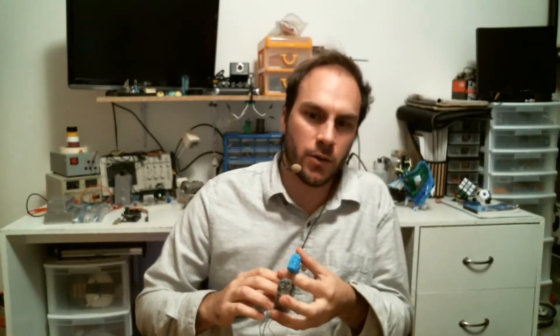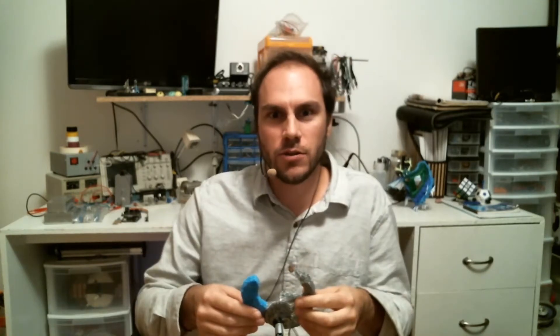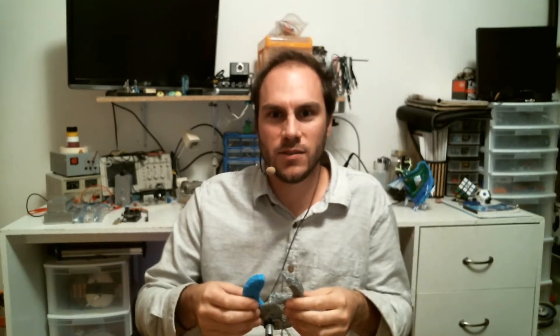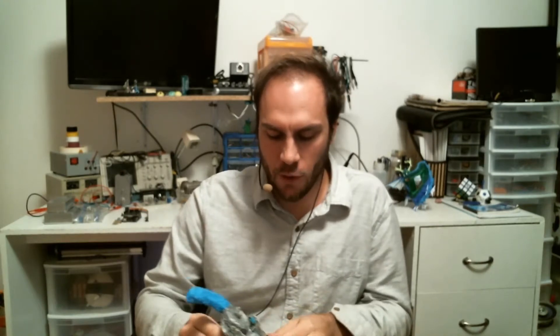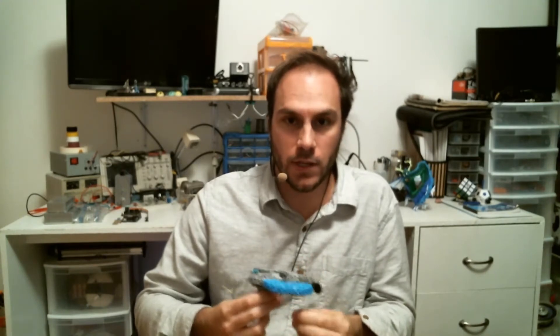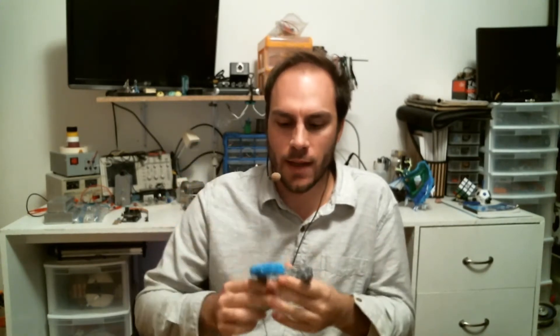One recurring negative comment is: 'Dude, you could print this properly with a 3D printer.' It's getting a little frustrating because this project was meant to be drawn with a 3D pen — I really wanted to draw it by hand. And actually, I don't own a 3D printer right now, which is partly why I didn't print it.